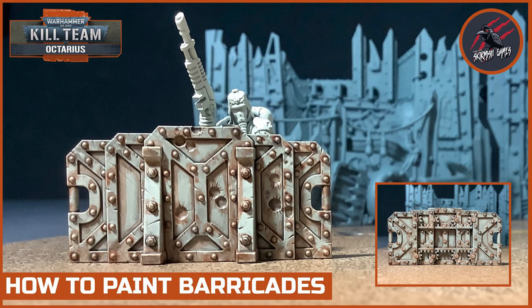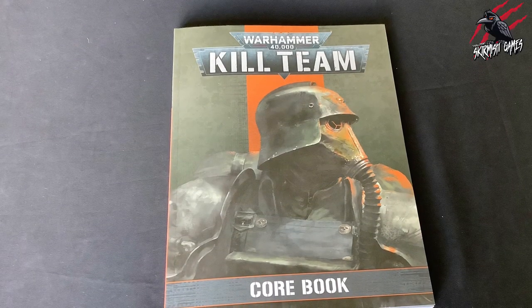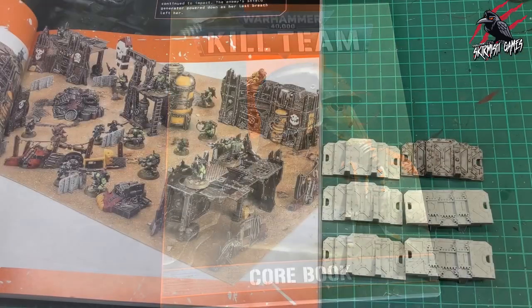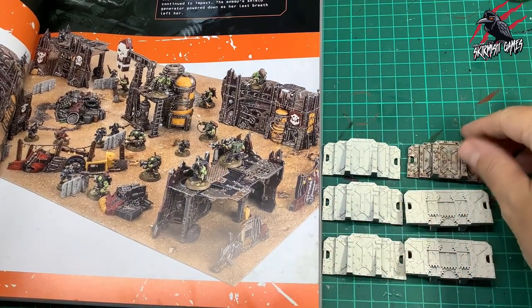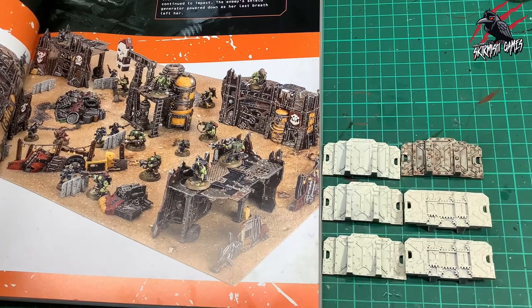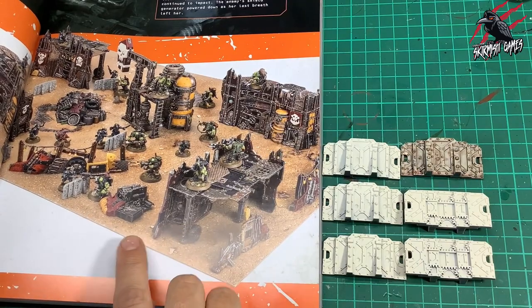Hey, welcome to Tabletop Skirmish Games. I'm Lee and in this video I'll show you how I painted the barricades for Kill Team Octarius. In the core book there are a few images of the barricades, so I wanted to use those as a reference. You can see they're kind of a grey colour but with a little bit of a dusty, almost dirty look. This is the effect I got with just a base coat and two paints.